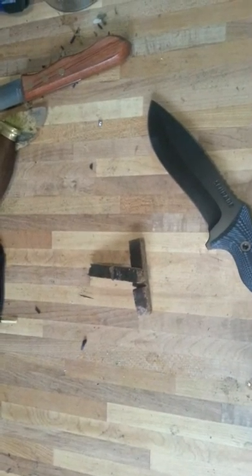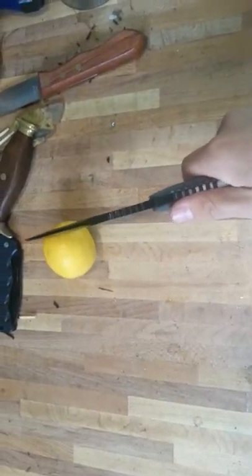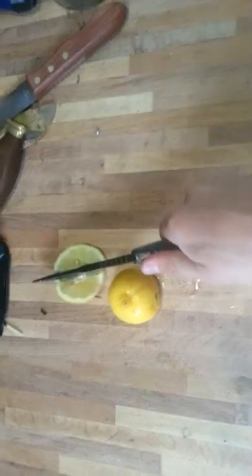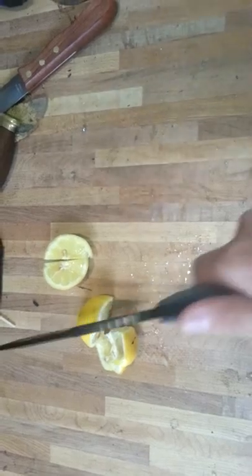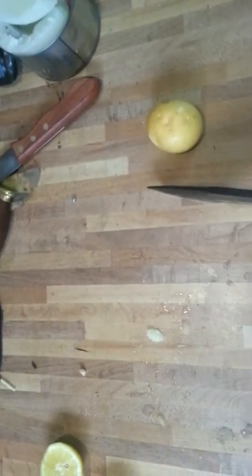Up next we have a lemon. Fruit Ninja here, huh? Get back here. Sorry, I'm not hitting this too hard because I don't want to go right through onto the laminate. There's a lemon, I'll cut up. Fine cutting.